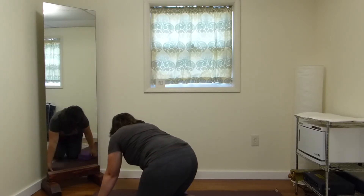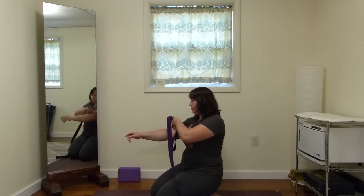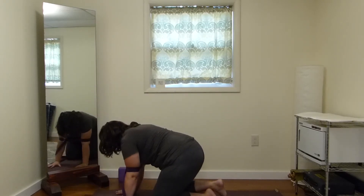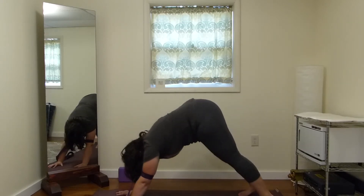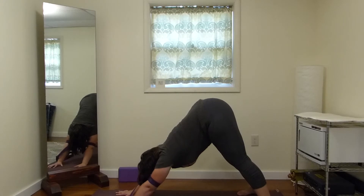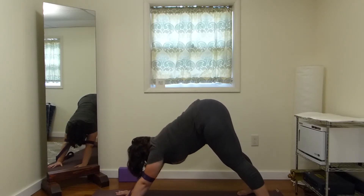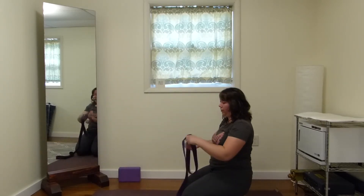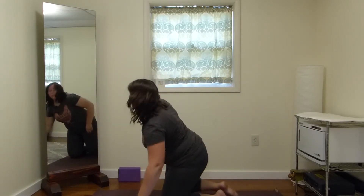We talked about downward facing dog and how we can use a strap around the upper elbows, and how we can create stability in any of these poses by balancing the internal and external pull on the muscles. Here we're not pressing down through the pinky — we're pressing down more through the pointer finger — making sure that we are mindful of our knees, our elbows, even the side joints and the spine.